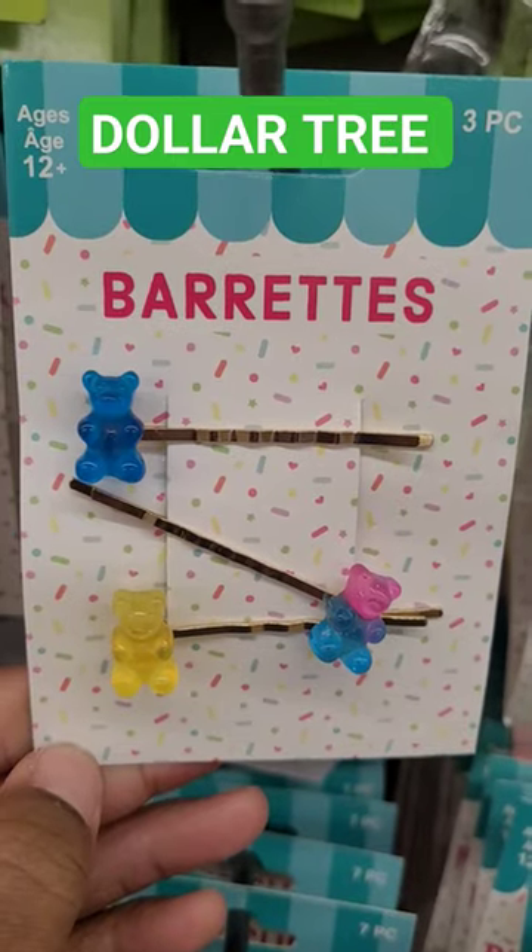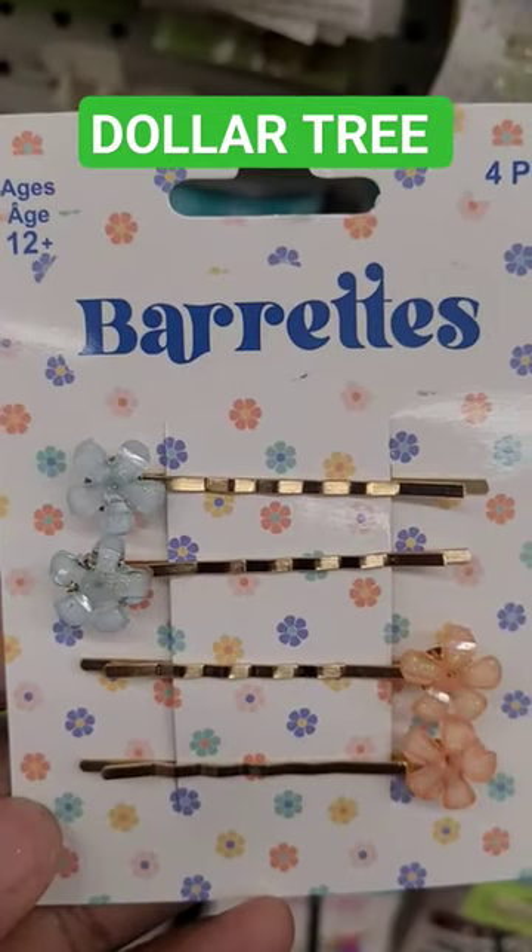Look at the little gummy bear barrettes. They have little star hair clips. These are also pretty.